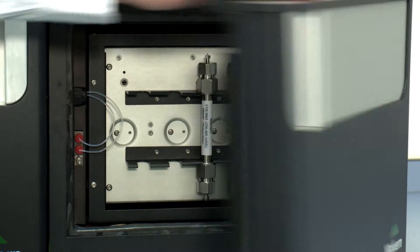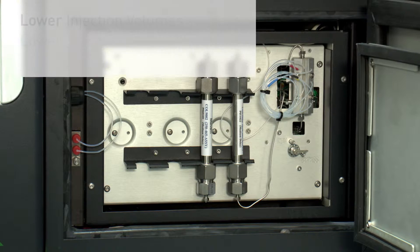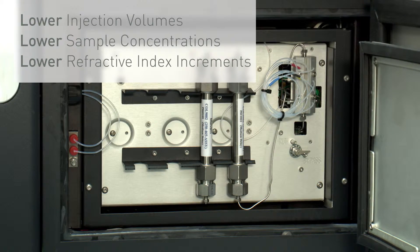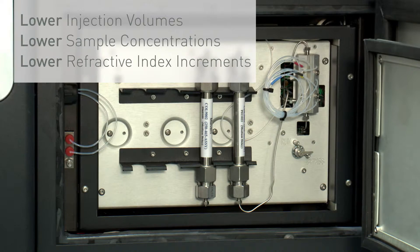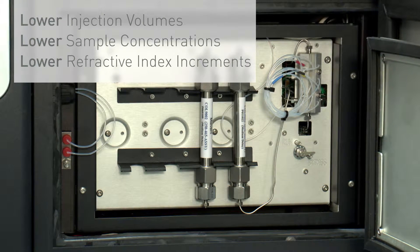To get better results we looked at many parts of the instrument and software. Take for example the light scattering detector, whose market-leading sensitivity means that measurements can be made with lower injection volumes, lower sample concentrations, and lower dN/dCs than ever before. By putting the RI detector first in series, we've minimised the amount of inter-detector tubing to virtually eliminate band broadening, which maintains resolution.